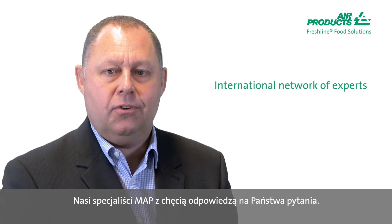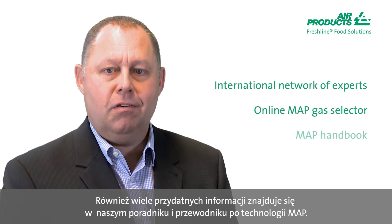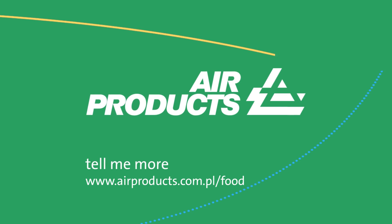Our food champions in lots of our countries are able to help you. We also have lots of information available in our fact finder and our MAP guide.